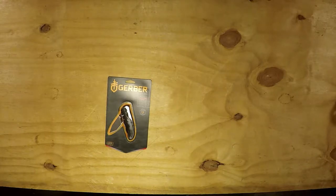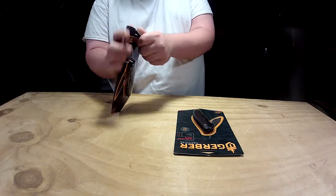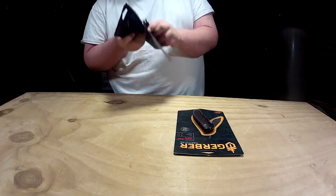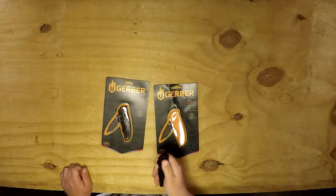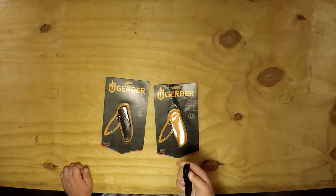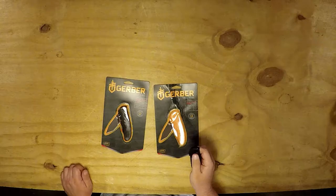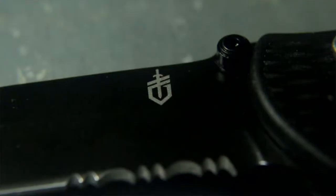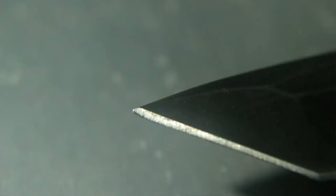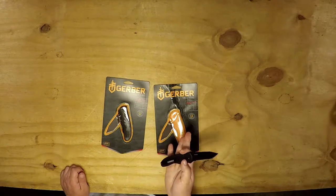Let's get one of these bad boys open. It does have the safety on the side here, but it does have the spring, so it's pretty effortless to open. Parts serrated, tonto style. Not too bad for comfort — does have the deep carry pocket clip.